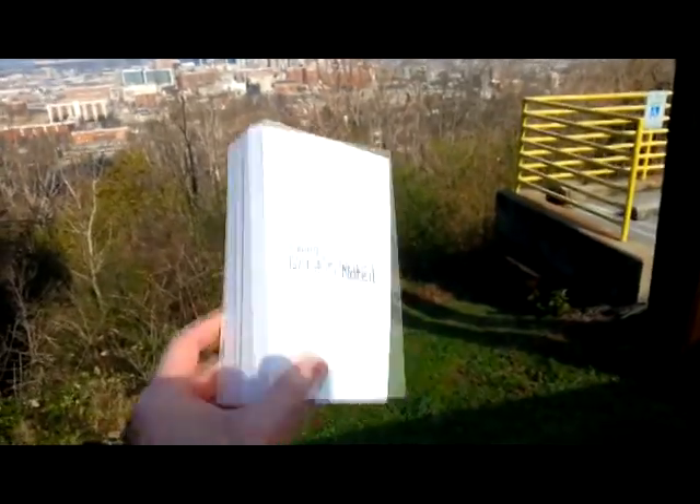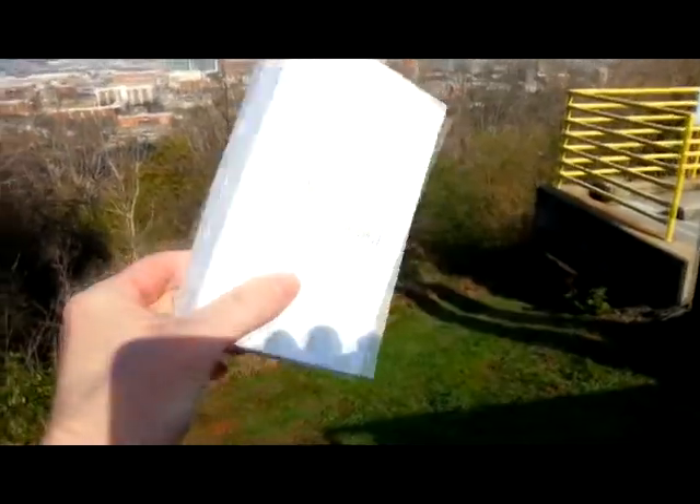Hello everybody, this is Shannon with another edition of Tech Talk for Alabama's 13. Today we are looking at the Samsung Galaxy Note 2 for T-Mobile. This is the box it comes in — not the phone itself because I'm recording this intro on the phone right now. I really love this phone. It's a big phone — five and a half inch screen, quad-core processor, very snappy, with all kinds of bells and whistles.